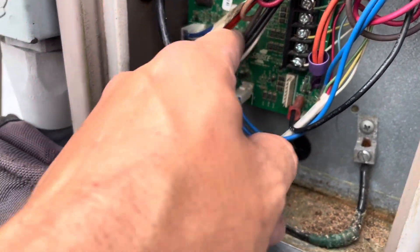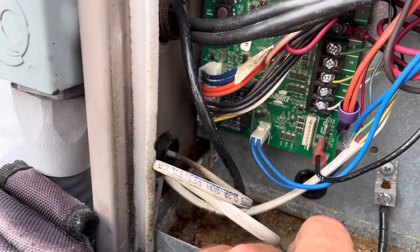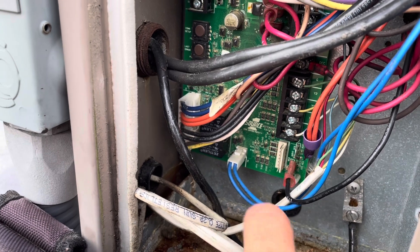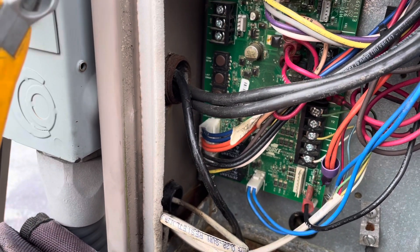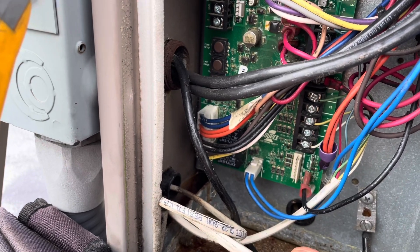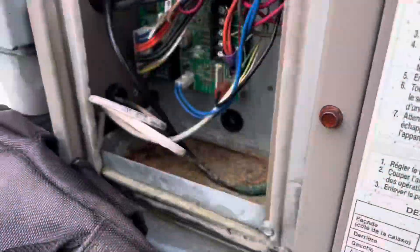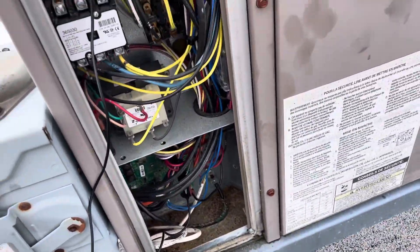We're going to have to get a new board for this one. I am going to jump out the air conditioning just to see if it works. But yeah, we're probably going to need a new board. Oh — and a new limit switch, because this one is pretty corroded. Once I went to jump out the air conditioning, I noticed we have a bad condenser motor too.